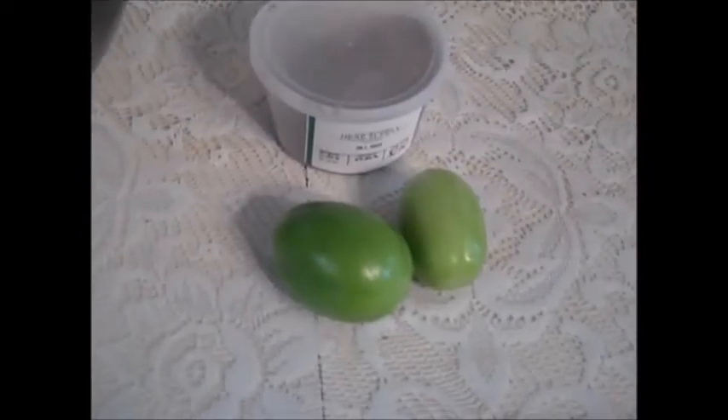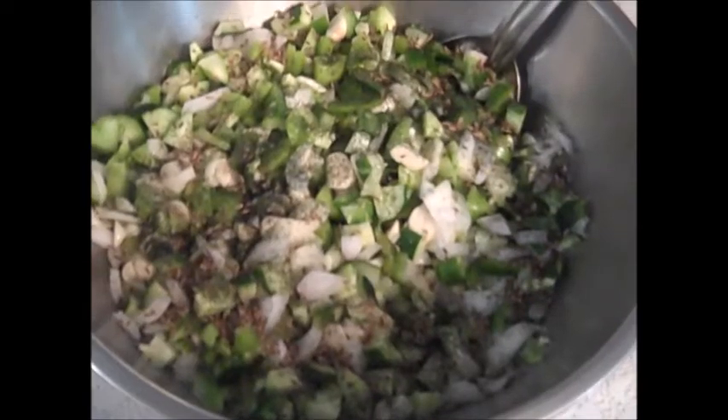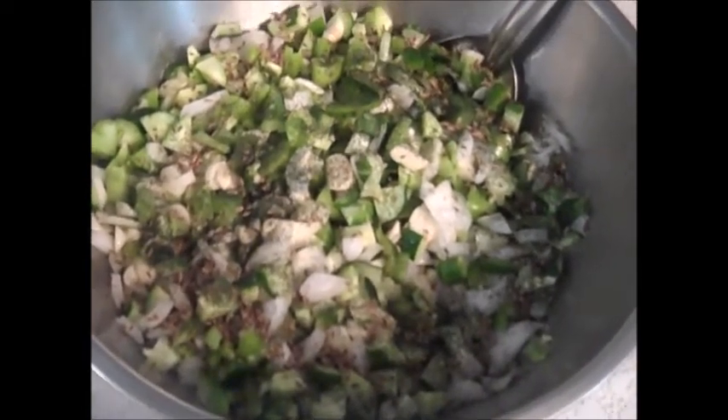Then I will put one of these red peppers in each jar and a bay leaf in each jar. I will mix this together and show you what it'll look like in a bowl. The dill weed and the dill seed are now in the bowl, all mixed up and ready for the jars.